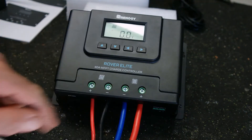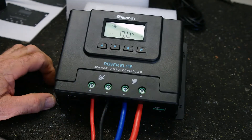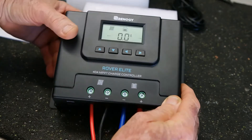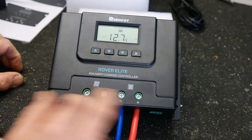Phillips or flat blade screwdrivers work on the screws. There's no load function on this, and let's face it, 90% of the time you don't need that.